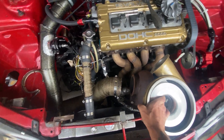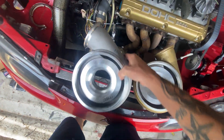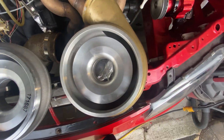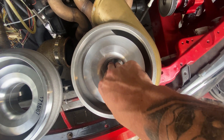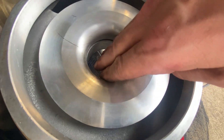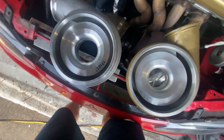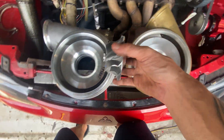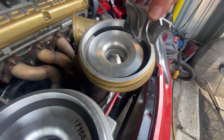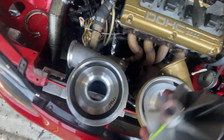So these compressor housings are exactly the same size. The only difference between the two is the compressor wheel size. It's kind of hard to see on camera, but I can fit four fingers right at the edge of this one, and in this one it just goes right in. You can see this wheel when it sits in here sits right there, and this wheel doesn't even fit — so that's why I needed the bigger housing.